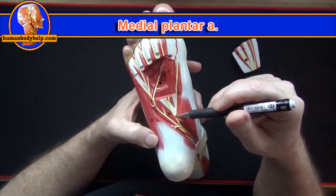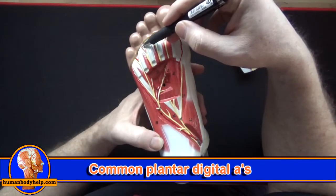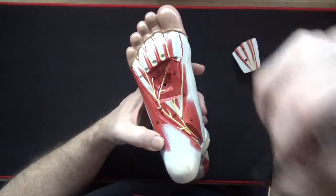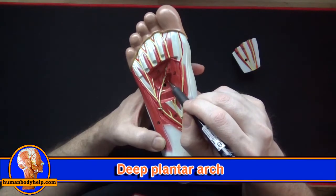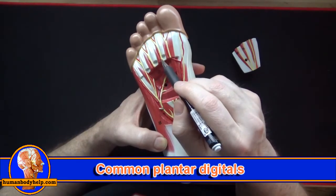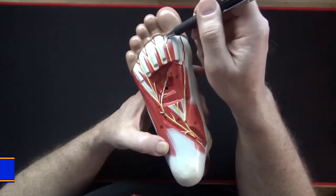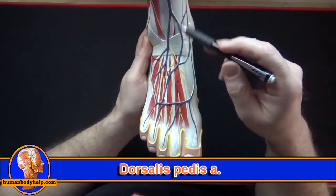Here I'm tracing the medial plantar artery. The common plantar digitals branch into the proper plantar digitals, which bring blood into the toes. To review: the deep plantar arch branches into the plantar metatarsal arteries, which anastomose superficially with the common plantar digitals; the common plantar digitals then branch into the proper plantar digitals.